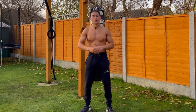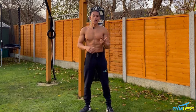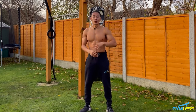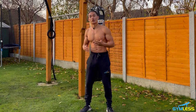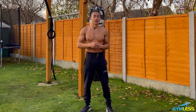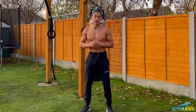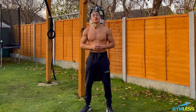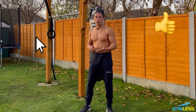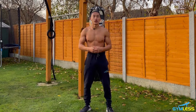Welcome to gymless.org, where we teach how to get fit and strong outside the gym. I'm Pat Chadwick, a calisthenics coach with over four years of experience helping students from all over the world get fit and strong using bodyweight exercises. In this video, I'll be walking you through my back and bicep routine. Be sure to hit the like and subscribe button to be notified of future workout tutorials.